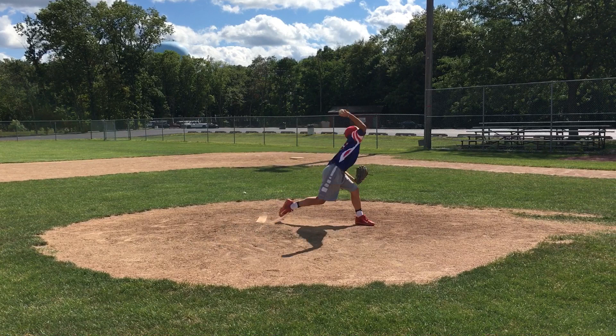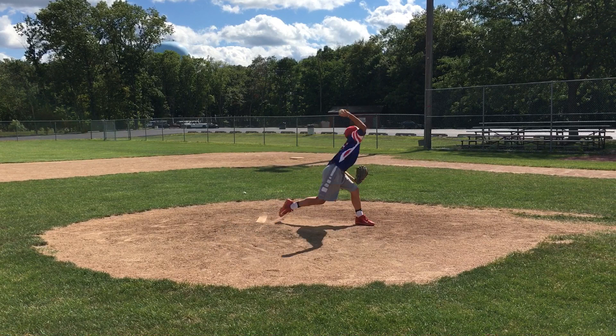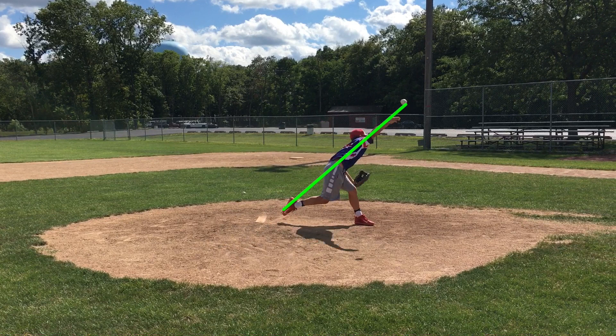Coming off the rubber — when the ball is still in your hand, we want to stay connected to the ground. Why do we want to do that? It's because it puts a lot of stress on the UCL, the elbow, when you're not connected to the ground. Everything needs to be connected through a line, and that's pretty good — but you can see that your knee is just kind of pulling ahead just a little bit, and this happens on all of these pitches.